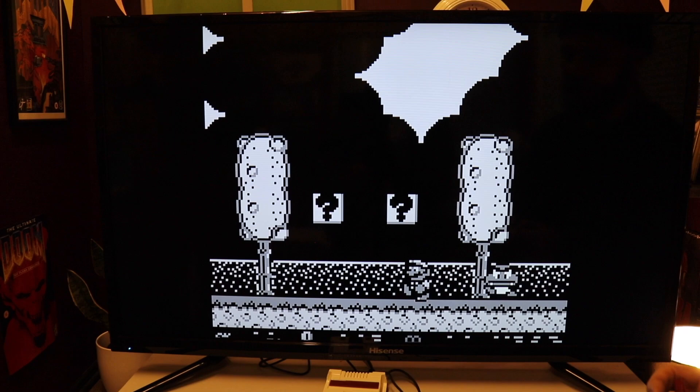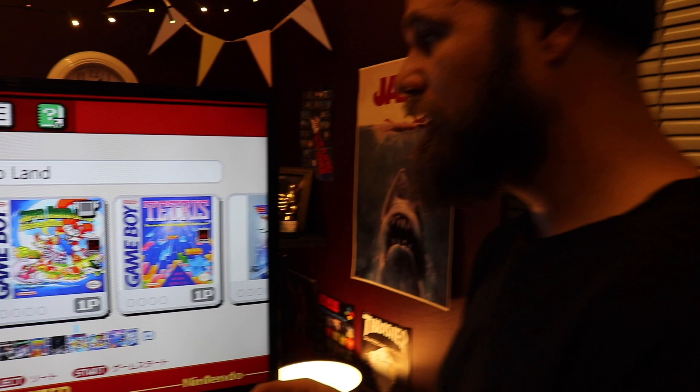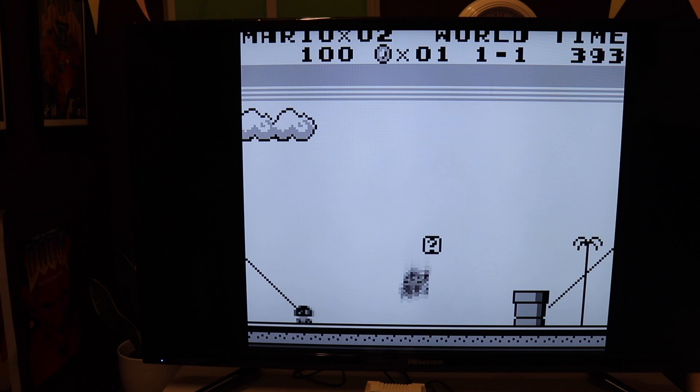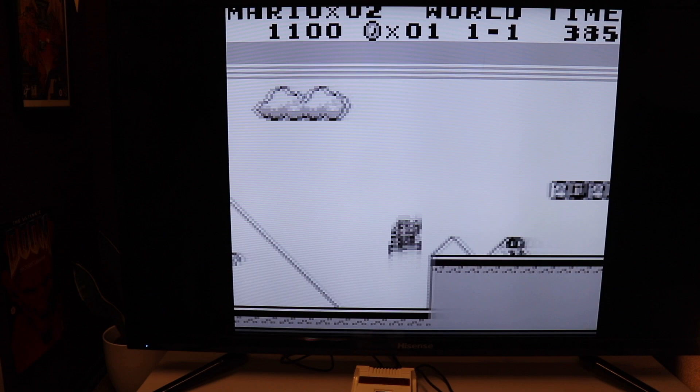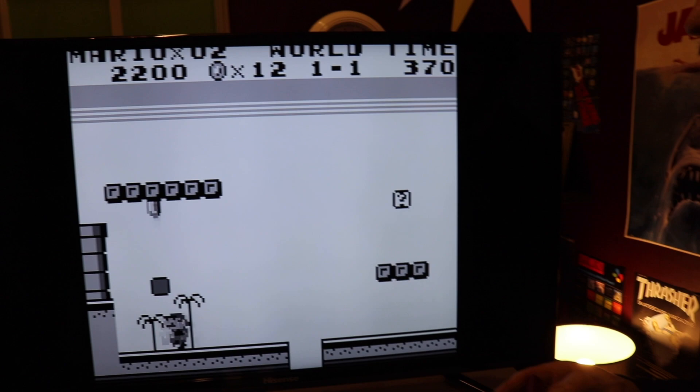I'm going to try Mario Land directly after this one. I feel like these games are generational leaps compared to one another. Mario Land 2 feels like a mini Super Mario World. This first one feels like something on the Atari. That's what they should make — an Atari Mini! I just don't think there's a demand for Atari stuff as much as there is for Nintendo and Sega.